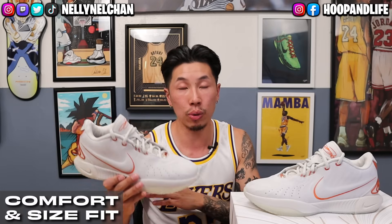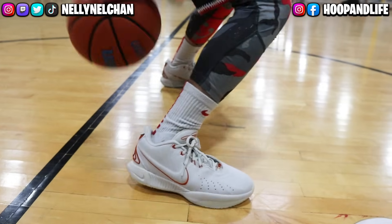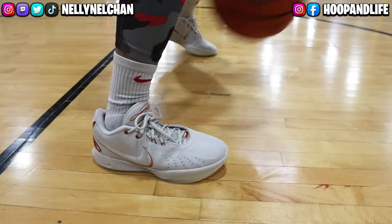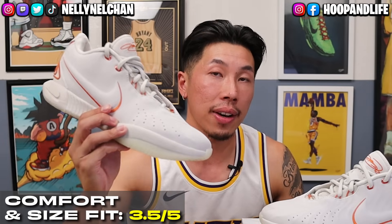As far as comfort and size fit goes, the LeBron 21s run true to size. They are a little snug in the beginning and do take some time to break in, but after breaking them in they loosen up a little. Wide footers might have to go up a half size, but I always recommend trying them out in store. In terms of comfort, the shoe feels quite comfortable except for one issue — the tongue really dug into my leg every time I hooped in them, likely due to the stiff material, which caused quite some discomfort. Besides that, the cushioning and materials are fairly comfortable overall. Comfort and size fit: 3.5 out of 5.